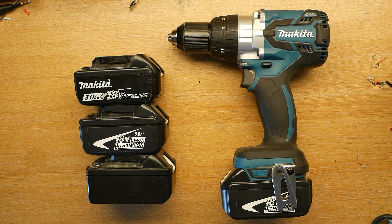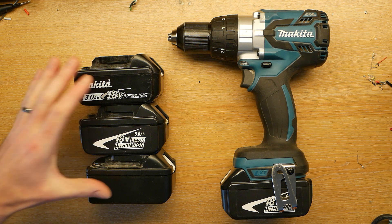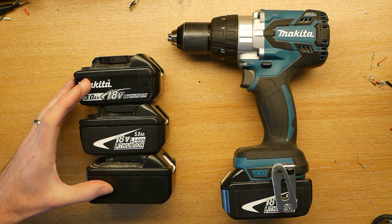Hi, so this is a slightly different video from normal. I normally do microcontroller projects but I didn't find much information about these batteries online and I was quite interested to see what was inside them.